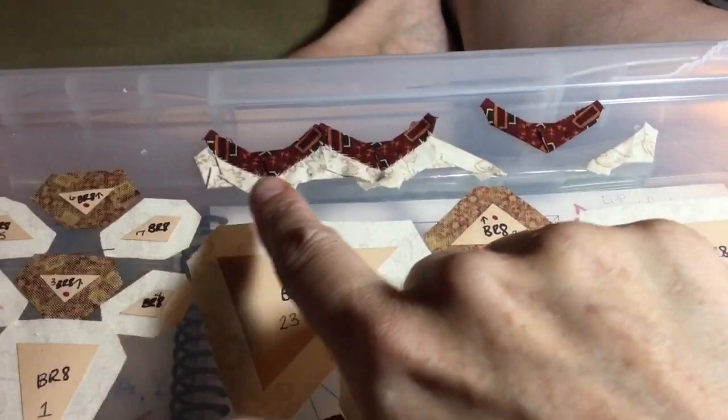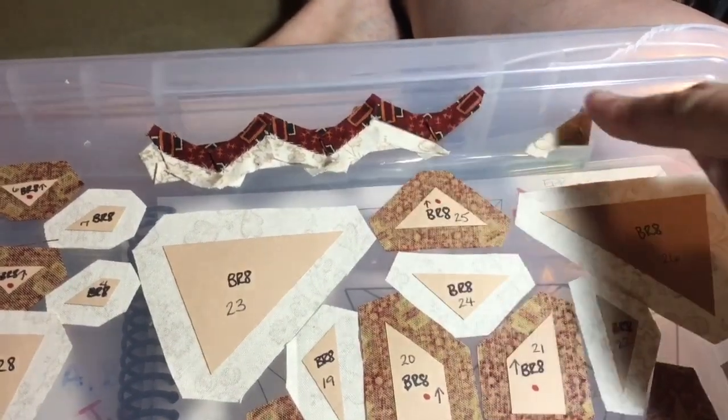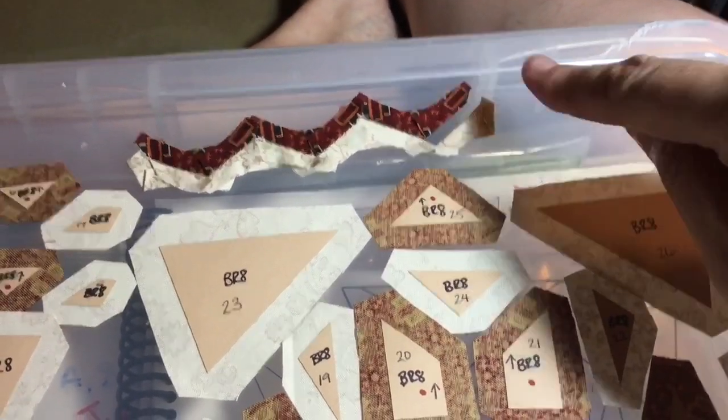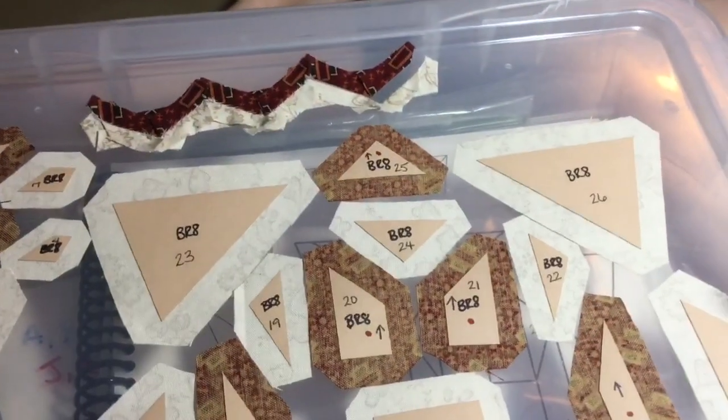I've assembled the first couple pieces of this top row, so I'm just going to keep adding. This is the very end, and that will complete the top band, and I can work onto the body of the triangle.